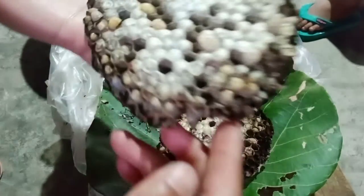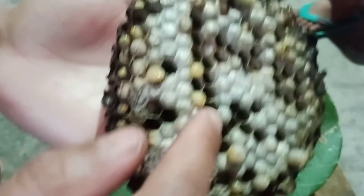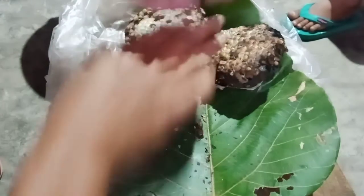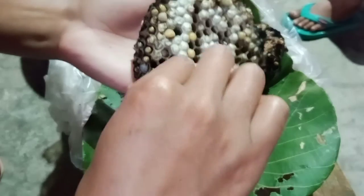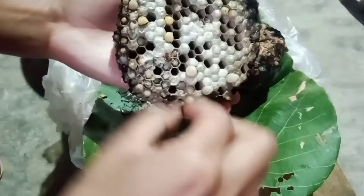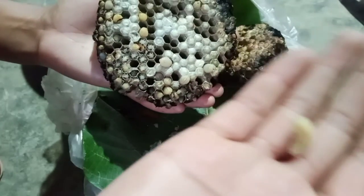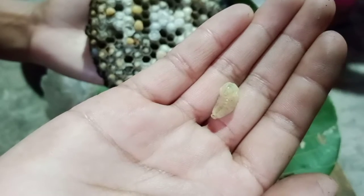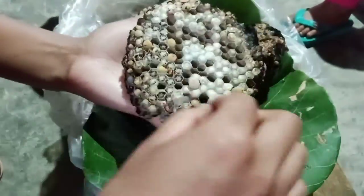So guys, I'm going to show you how to cook this. This place is good. I'm going to cook it just like this. I'm going to show you how to cook this — I'm going to make a stir-fry.